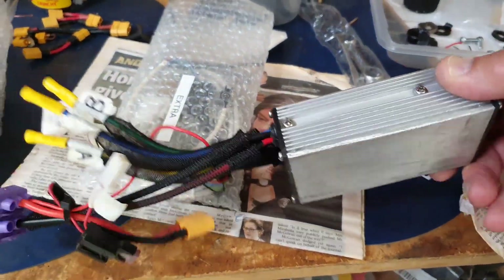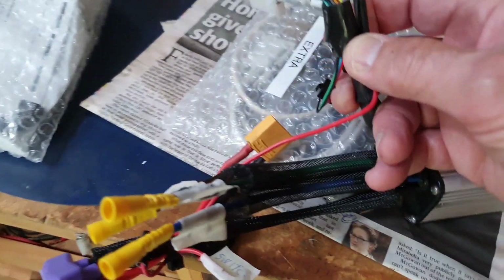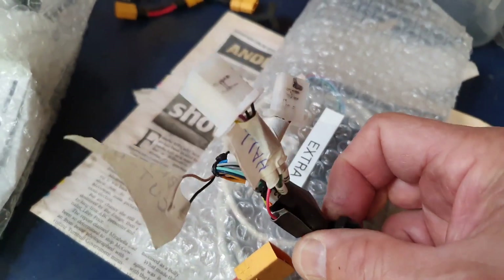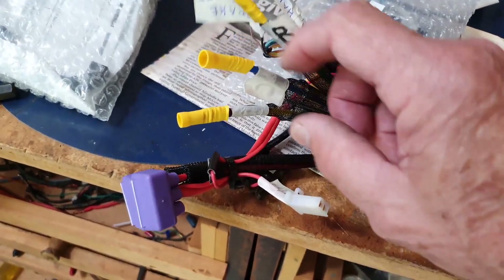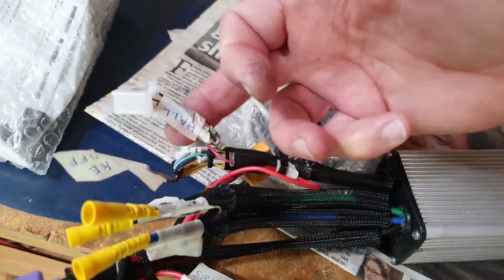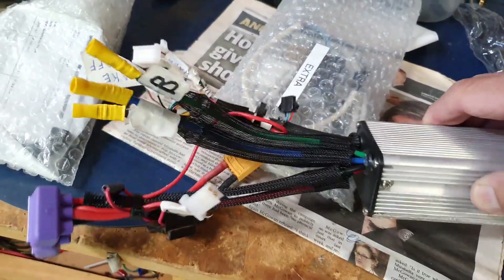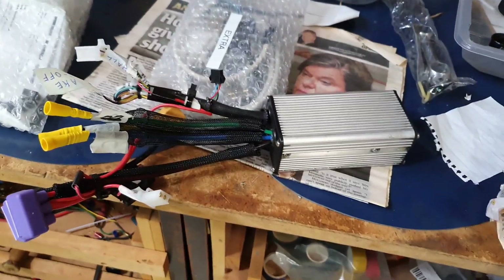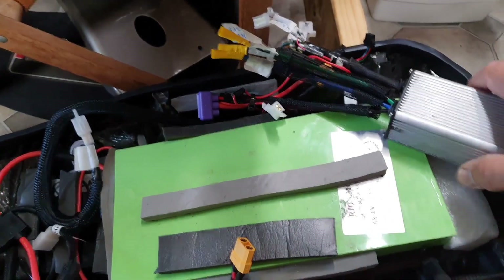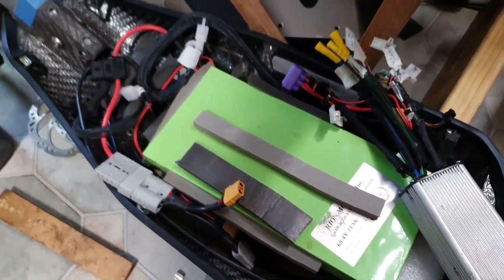The other problem was the controller — a Kelly controller that came with the Rion scooter. I've sussed out all the wires and put connectors on it. It had a million wires to figure out. There are connectors for the hall sensors, one for the switch, and one for the power. I had to use XT90 connectors because the scooter runs on an 80-volt system — you get quite substantial sparking when you connect it.